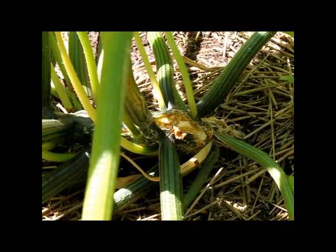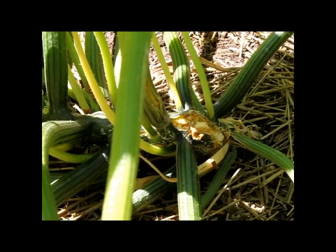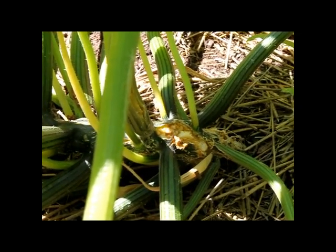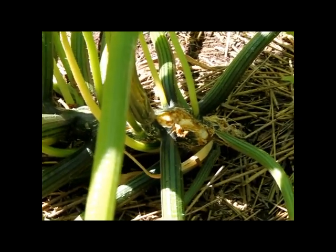I know some people cut the vines open. Sometimes that works, sometimes it doesn't. If you can find the bug right away you might be all right, but if it takes a while, you might end up just slicing your vine all up. So let's go ahead and see what's gonna happen.